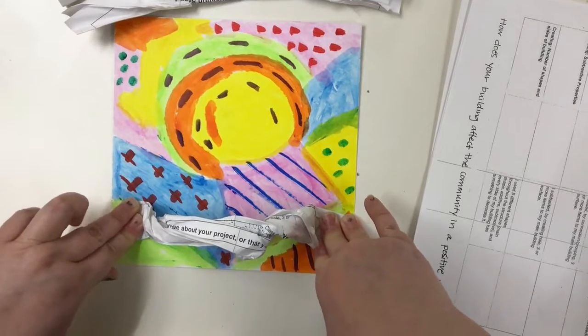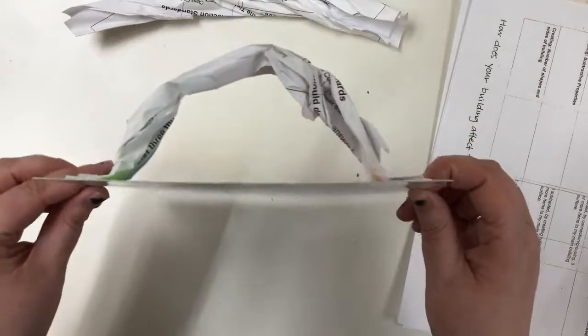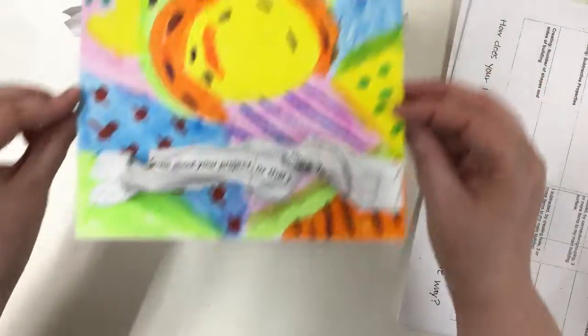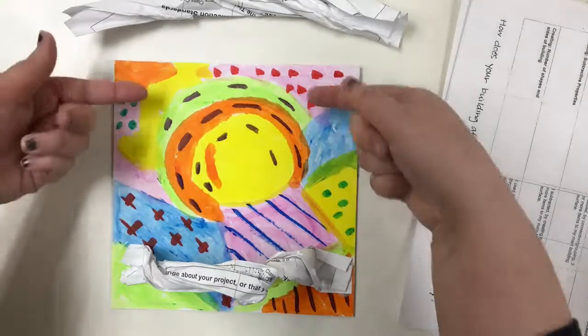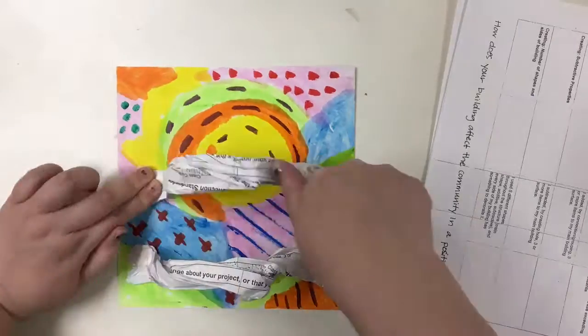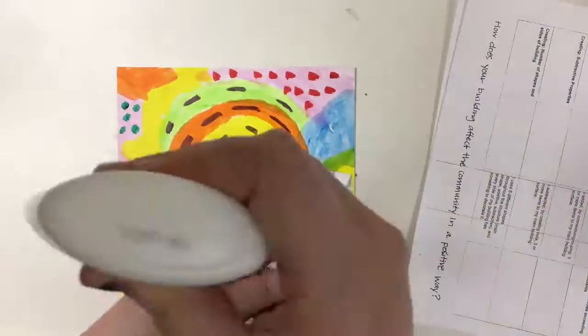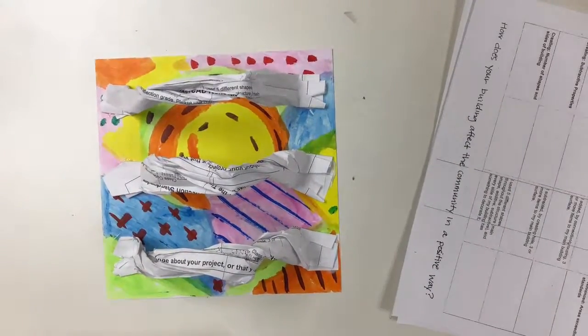I'm going to lift it up so you can see my arch. I'm going to do that 2 more times — I'm going to put one in the middle and one on the other end. You can see a little bit of tension.